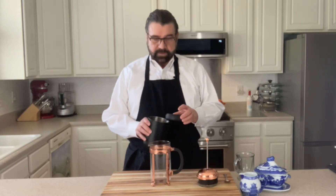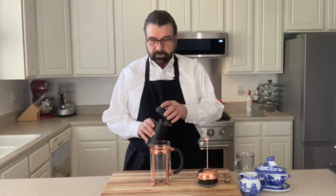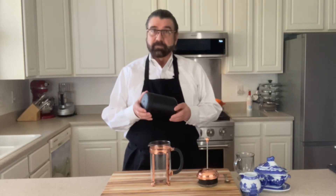And I keep it stored in this airtight container. It is a vacuum sealed container, and I'll leave a link in the description below of what this is. But it's very nice — it keeps the coffee fresh and airtight in that container.